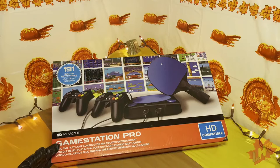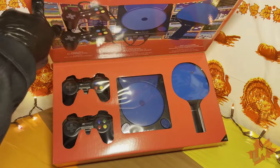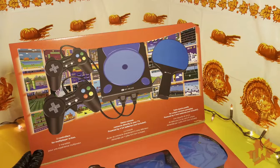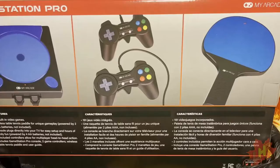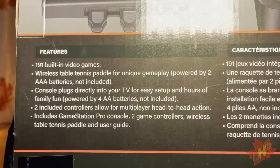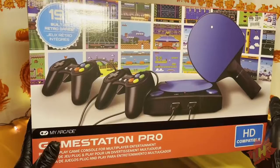The box is really cool — lifting the top panel reveals information about the console with nice graphics and cutouts showing the actual hardware inside. The packaging has a lot of effort put into it. It's also HD compatible. On the back of the box we see three pictures: the console, the two controllers, and the paddle. Quick specs: 191 built-in video games, a wireless table tennis paddle, powered by two AAA batteries not included, and the console plugs directly into your TV. The console itself runs on four AA batteries.